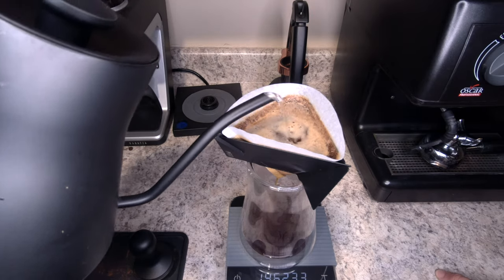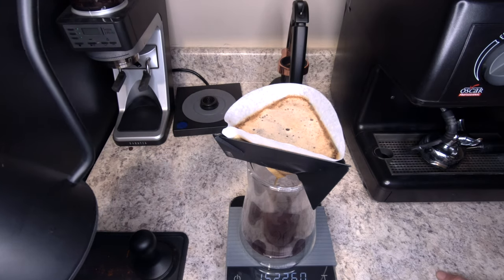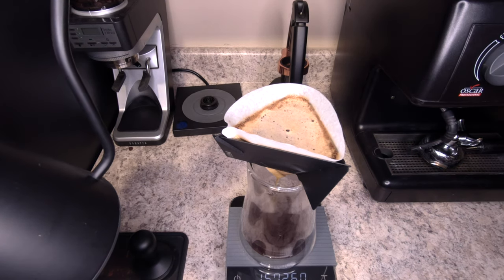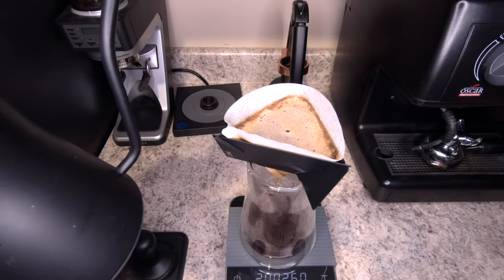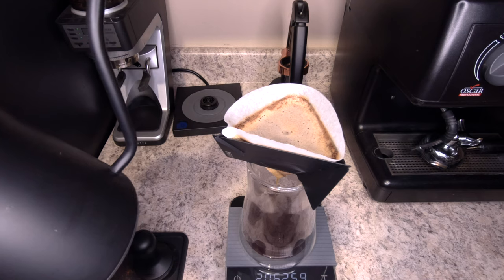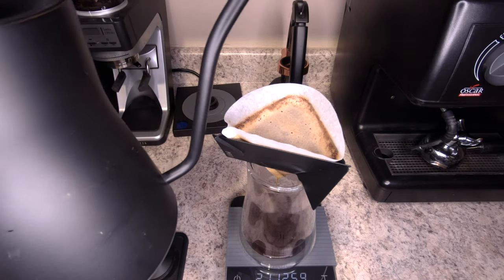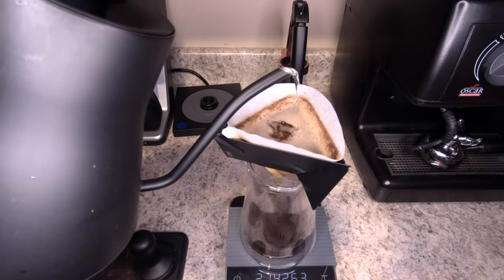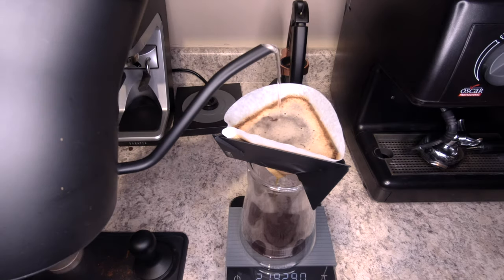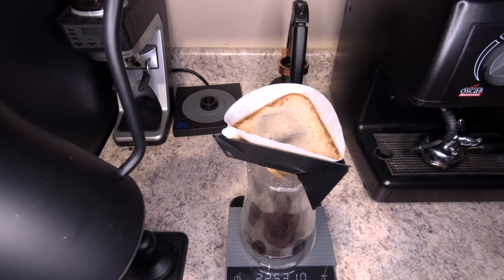There is a pretty easy way to do this without a scale if you're camping. I typically use a Nalgene water bottle that has ounces marked on the side, so I can estimate where 320 milliliters is based on the ounce count and measure it out that way. I'll pour it into a JetBoil, and I'll have beans measured out in 20-gram increments in little plastic bags — just for the lightest, easiest option. Obviously you won't have as much control with a JetBoil as you do with a Fellow Stagg EKG kettle.